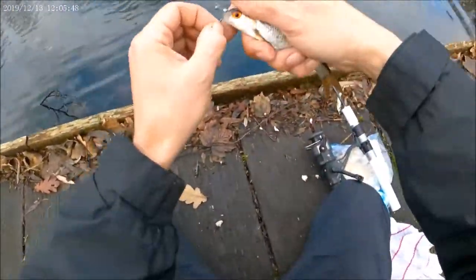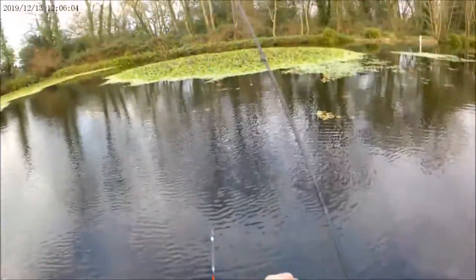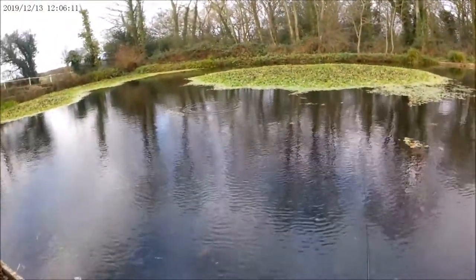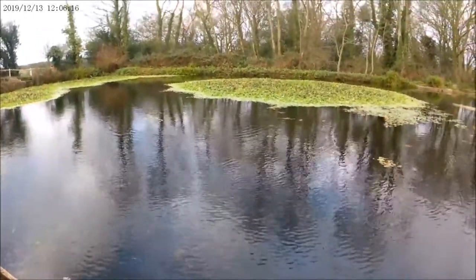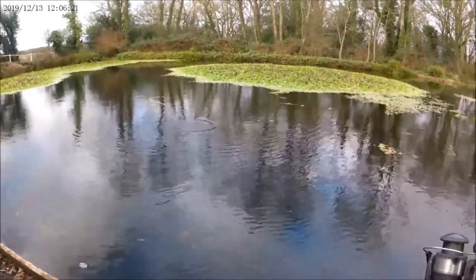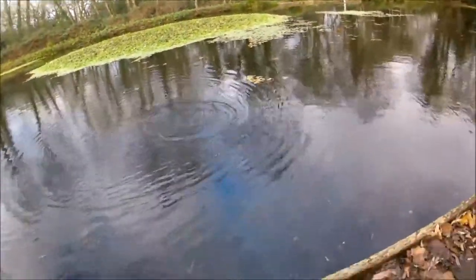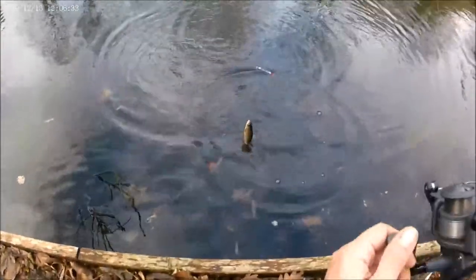A lot of those smaller fish out there I think. Cute colours. Try a bigger bait — here comes the wind. Stick it there. That's a better fish. Need to sort this clutch out a little bit. That's a better fish — it's the sort of stamp we're looking for.